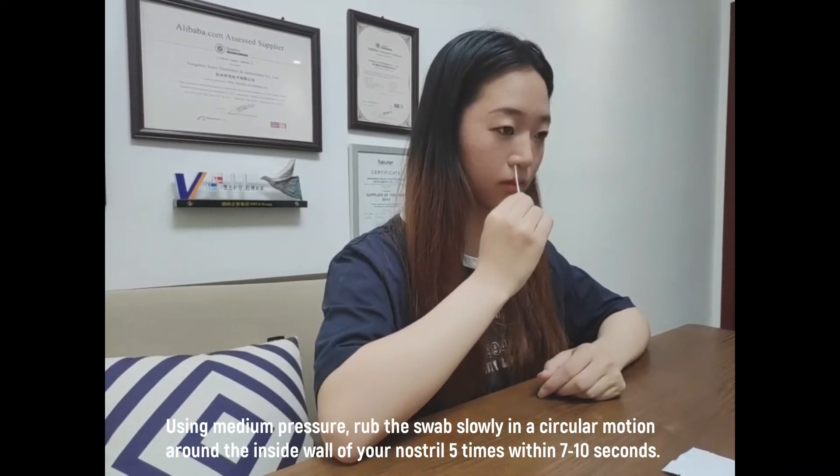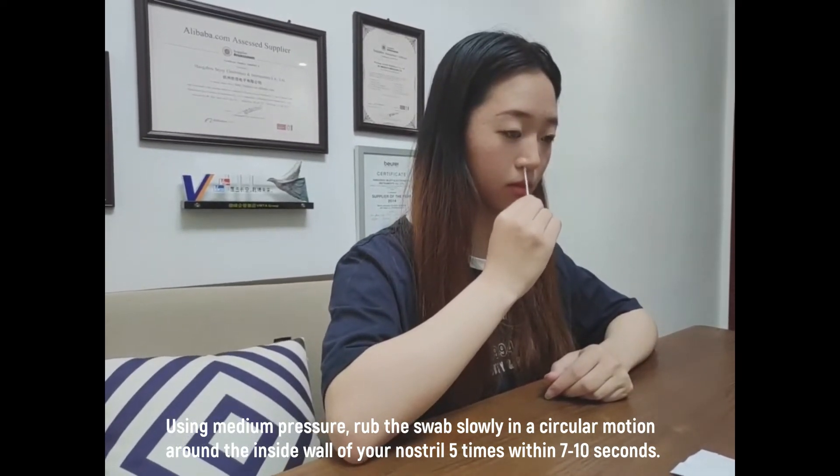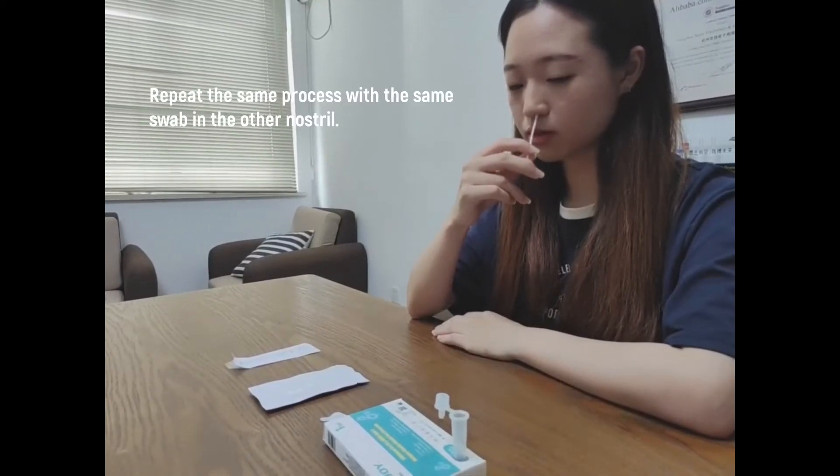Use medium pressure. Rub the swab slowly in a circular motion around the inside wall of your nostril, 5 times within 7–10 seconds. Repeat the same process with the same swab in the other nostril.